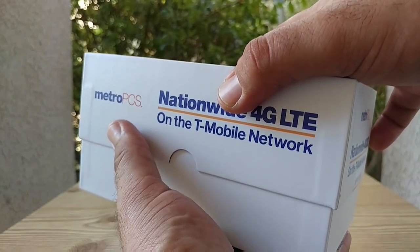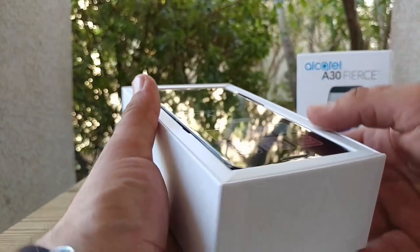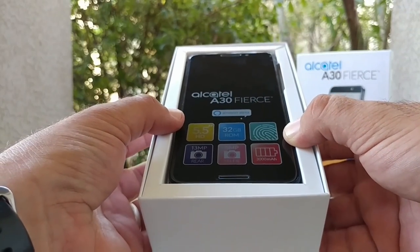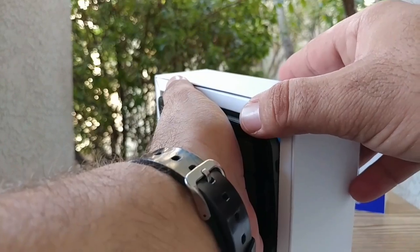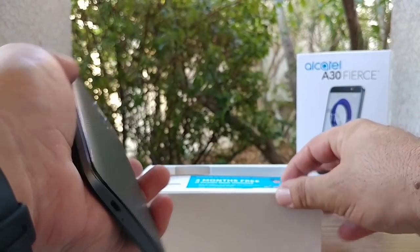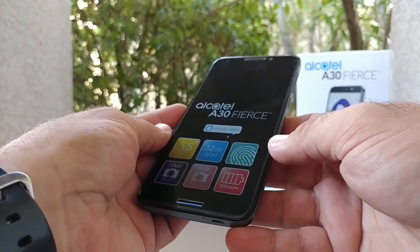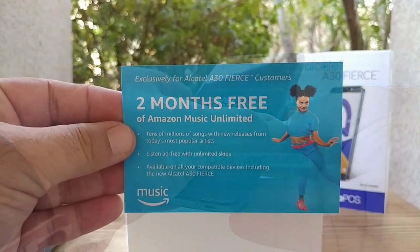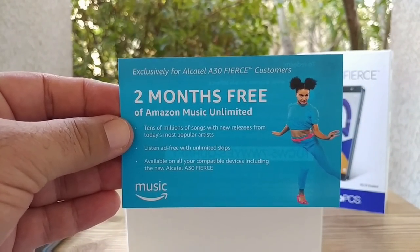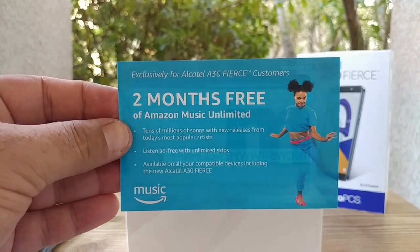Let's go ahead and open it up and take a look at the Alcatel A30 Fierce. Very excited to bring this to the channel. I'm going to place the device to the side for right now and go through all the contents that come in the box. The first thing out of the box is your two months free Amazon Music Unlimited card, and on the back is your code to get that free unlimited music.